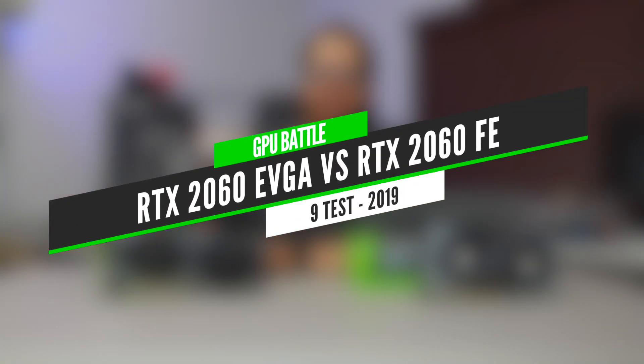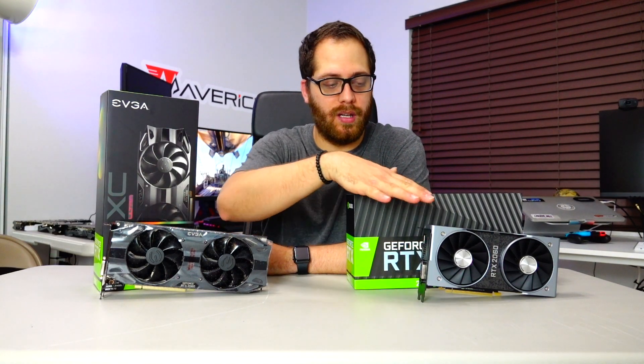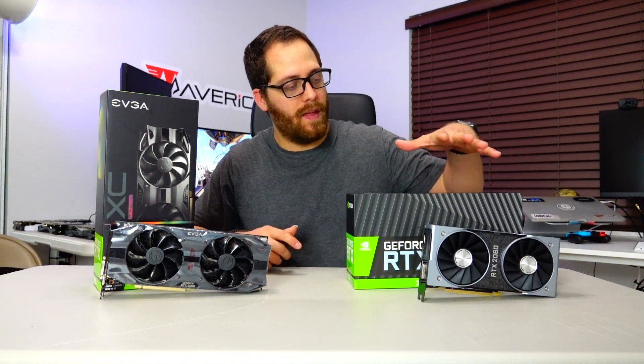The NVIDIA RTX 2060 came out and I bought two of them. The first one is from EVGA — it's the best version they have, with a little bit more clock speed than the Founders Edition.